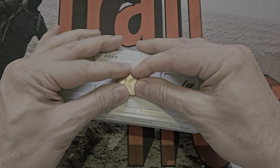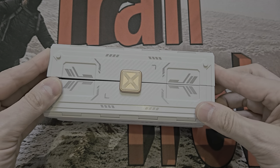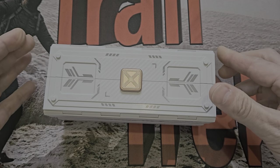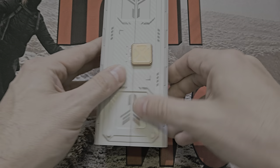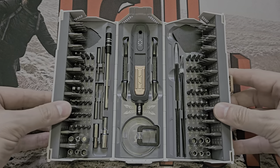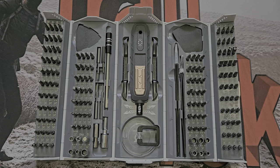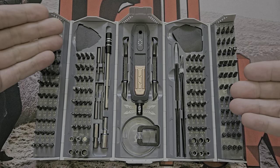I don't know if I'd throw this in a bag though — would the magnets be enough if it got bashed? Probably not. The magnets are pretty strong though, quite large, and they've done a decent job. Let's see what you get inside — there's loads of stuff.